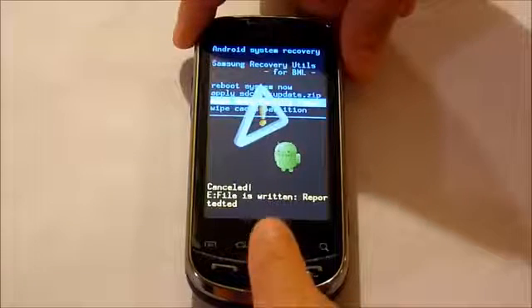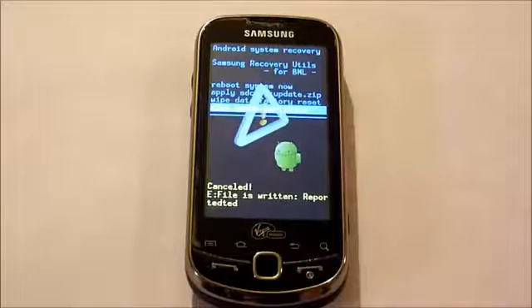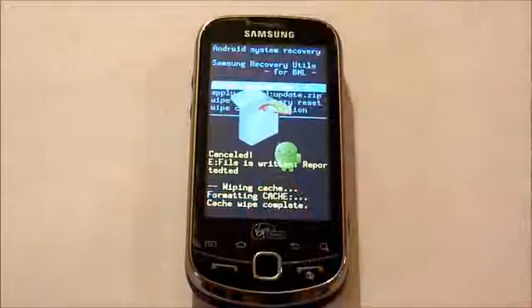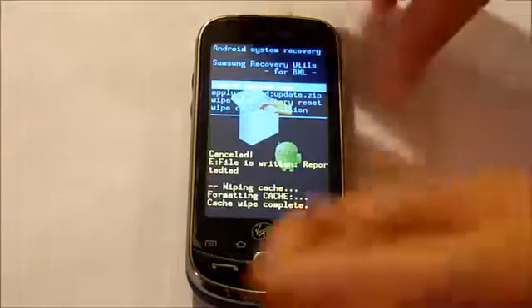Navigate down with the sensor pad. Now, first we're going to start with a wipe cache partition. I have it selected, so I'm going to press down on the sensor pad. The cache wipe is complete.